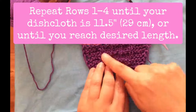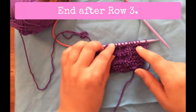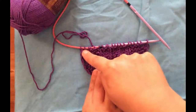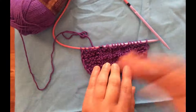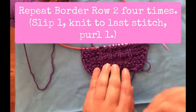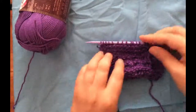Repeat rows one through four until the piece is as long as you want, ending after row three. Row three is slip one, knit across to the last stitch, purl one. After your final row three, repeat that border row four times — slip one, knit across to the last stitch, purl one — to set your border. Then we'll bind off together.